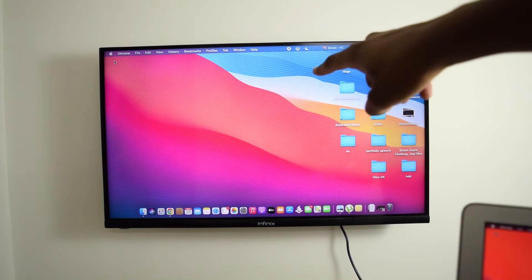My name is Shaq and in this channel I help you fix tech-related issues. So if you're into tech content, consider subscribing to the channel. In this video I'm going to show you how to screen mirror your MacBook into your smart TV, and as I've told you, this works on any smart TV. We've got a couple of requirements for this to work.